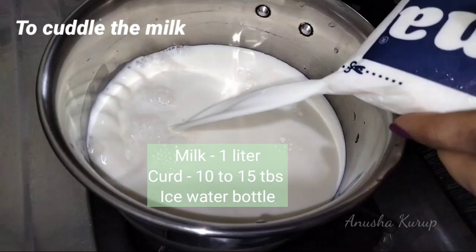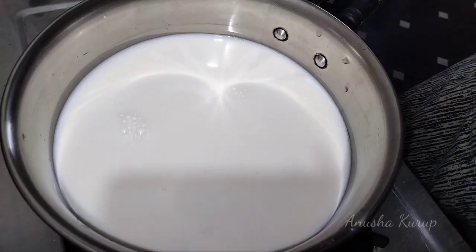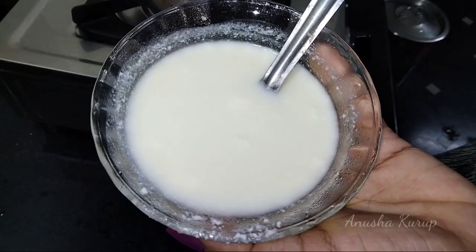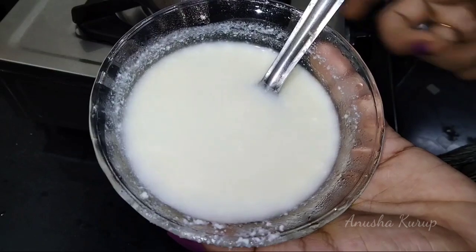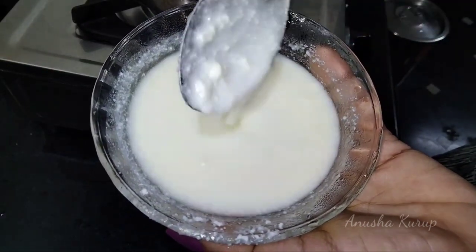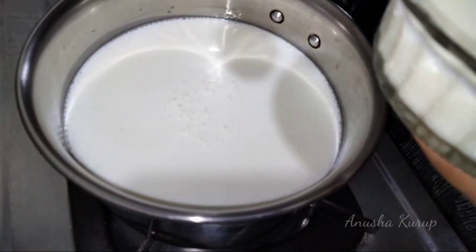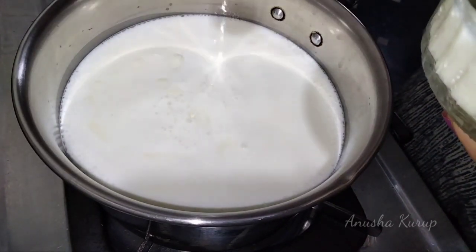I'm going to add 1 liter of milk. I'm going to add a little. I'm going to add 10-15 tablespoons. I'm going to add lemon juice — about 2 lemons worth of lemon juice.